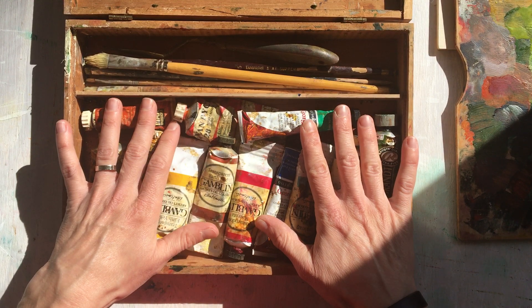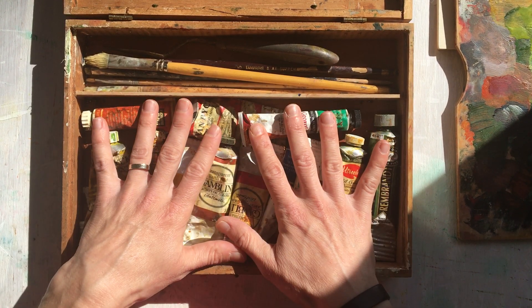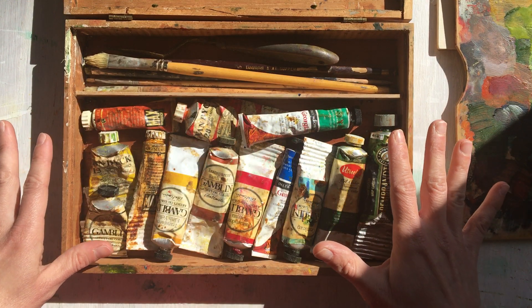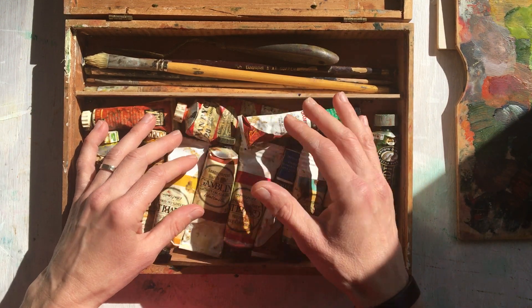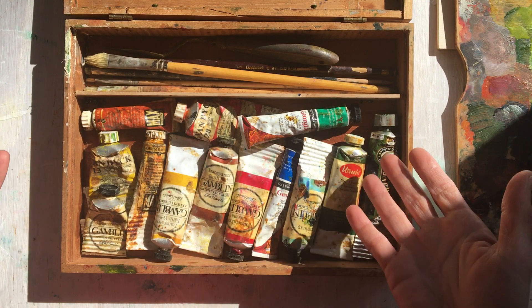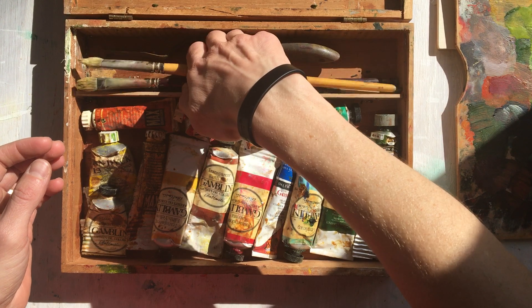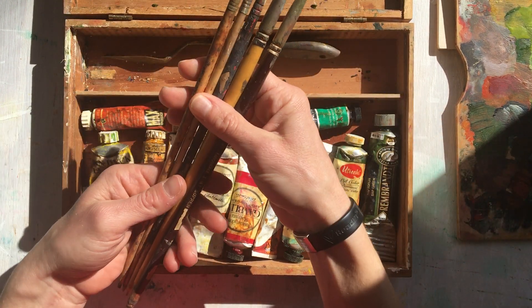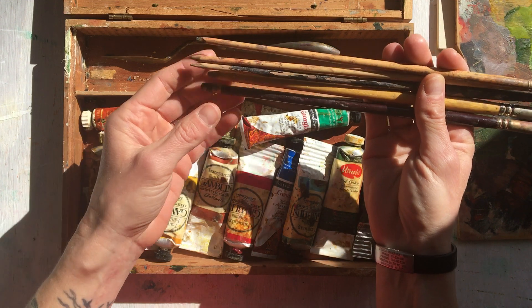I have my brushes and palette knife in one section and the paints in the other. I keep smaller tubes of paint in here — this is always ready to go. These are basically the same colors that I use in my studio practice, just in smaller tubes.